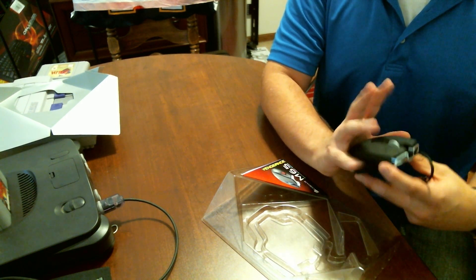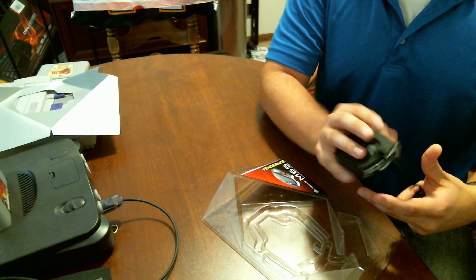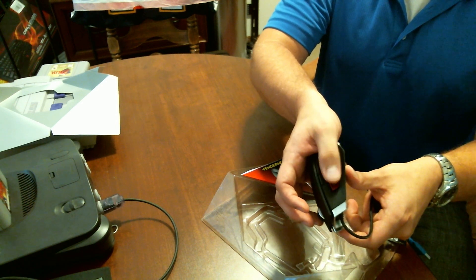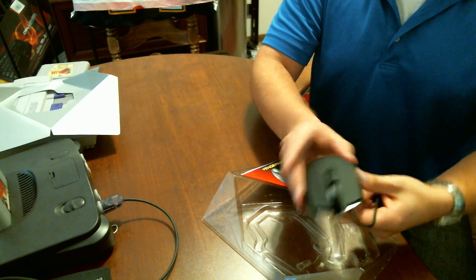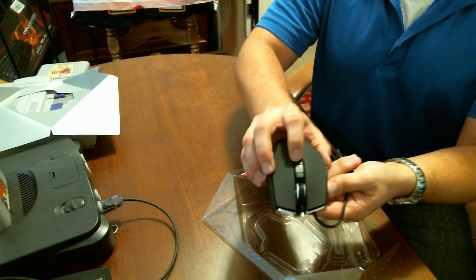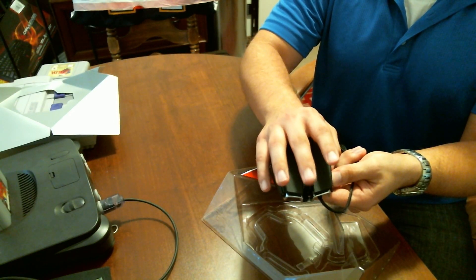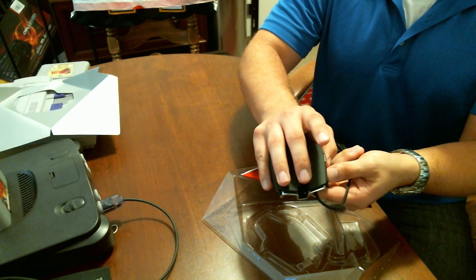I know sometimes with larger mice I have issues with my pinky getting really tired. It doesn't seem like this is going to happen with this one. You can see here, this is that sniper button, that DPI kind of clutch, right there underneath the thumb. You have your standard two buttons here on the side, left and right click. This is your DPI control up here on the top, and a click wheel that has a really, really nice rubberized top to it, and it's got a really nice definite click.